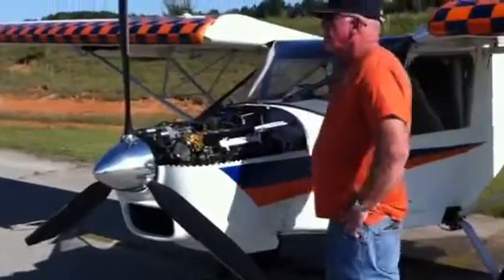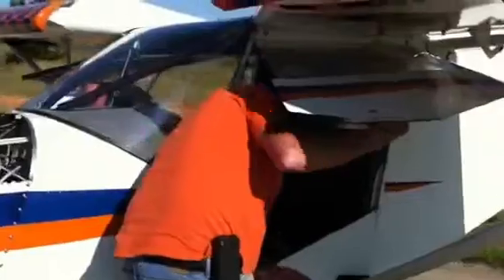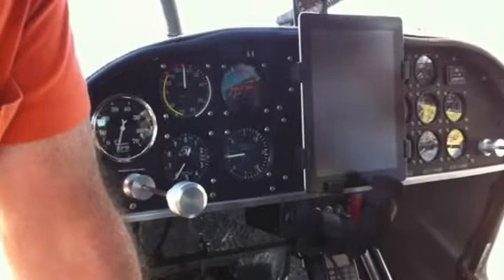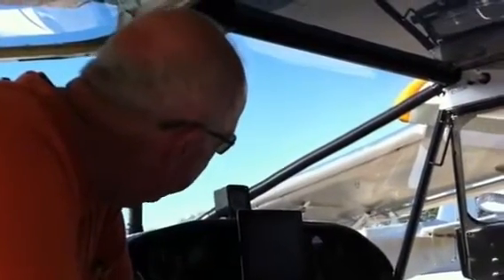Let's take a look at your instrument panel. I noticed a lot of steam gauges surrounded by a very high-tech iPad in the middle — the best of both worlds. I was a teenager back in the 60s during the old hot rod days, and everybody used round analog gauges. I just prefer individual gauges — quick and easy to check your heat, oil pressure, and flight instruments right in front of you.